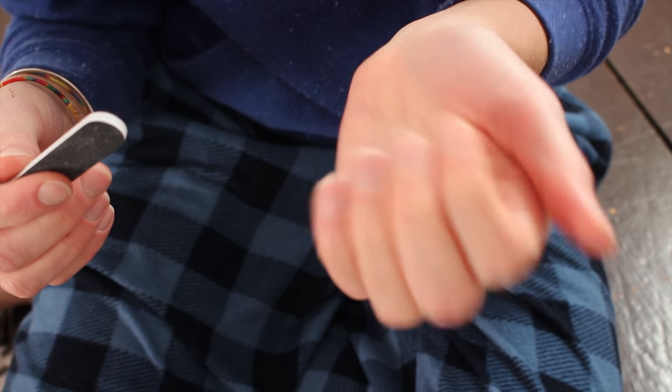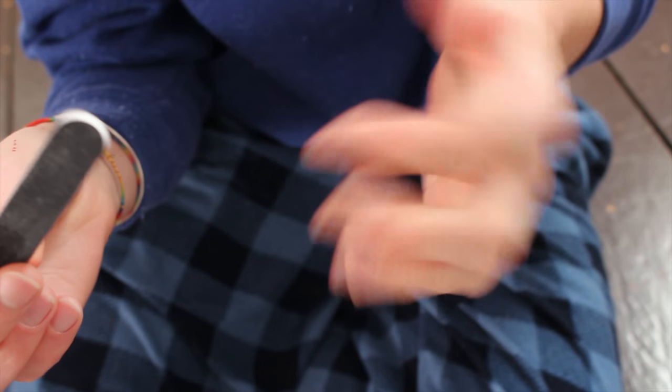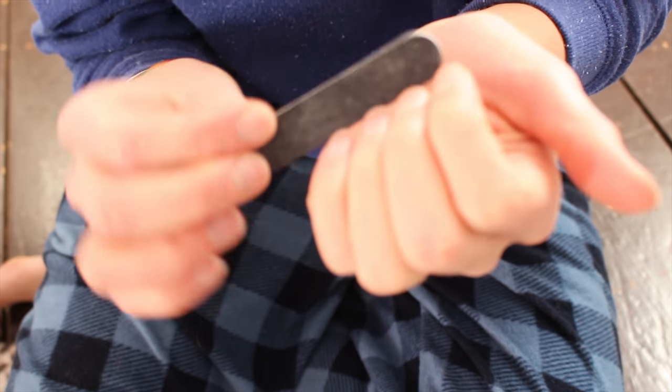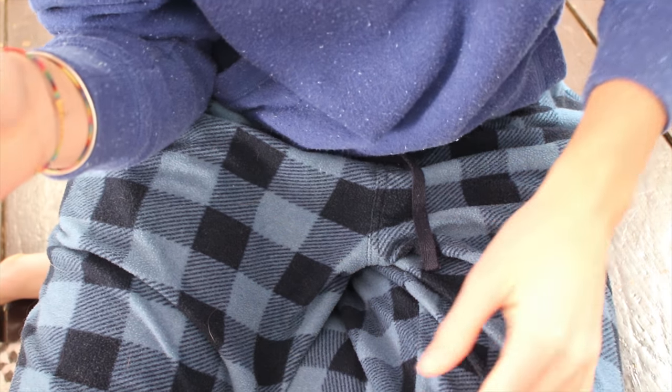So first I'm gonna file my nails with this little baby nail file. Ignore my outfit — I'm just wearing grungy pajamas because they're comfortable and I don't care if I accidentally spill nail polish on them.